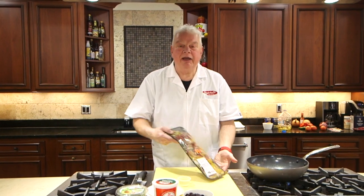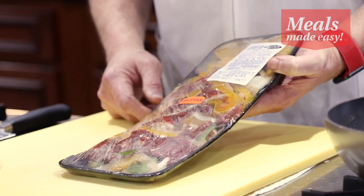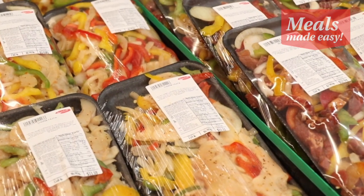Today we are going to be making fajitas — beef fajitas, CAB beef, with onions, peppers. Everything you need is in the kit. Also available are chicken, pork, and shrimp. We are preheating a pan.